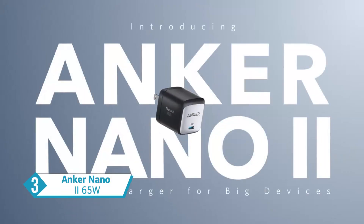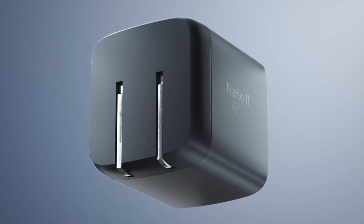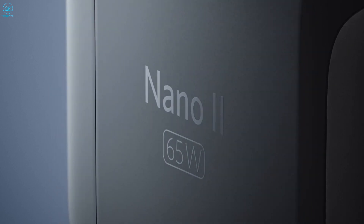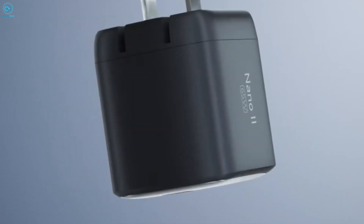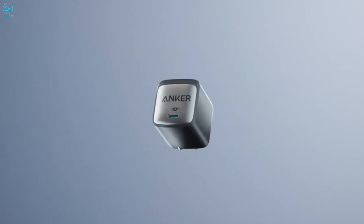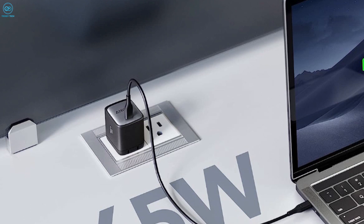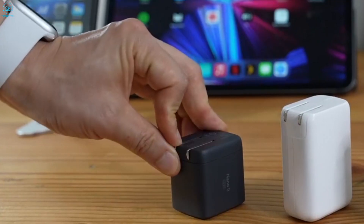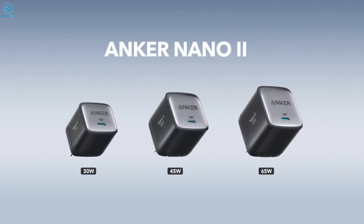Bid farewell to your outdated power bricks because the Anker Nano 2 is the only charger you'll ever need. This powerful charger boasts an impressive 65-watt capacity, allowing it to fast-charge your Tab S9 Ultra in no time. The best part though, it's a game-changer in terms of size, being a remarkable 58% smaller than a standard 65-watt USB-C charger. Thanks to its foldable plug design, the Nano 2 takes up minimal space while delivering the same high-powered performance.